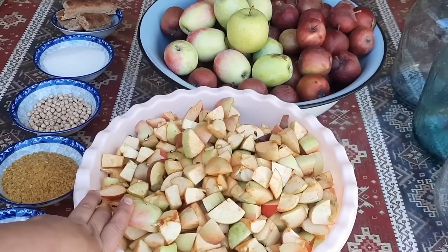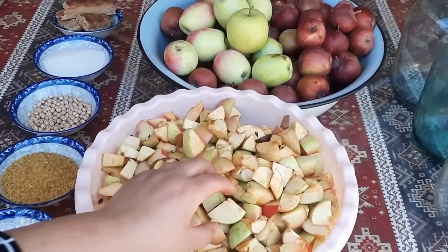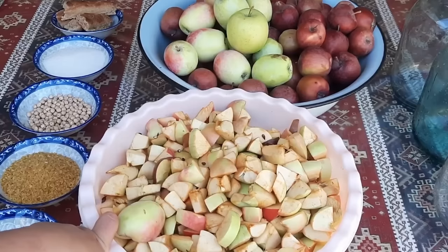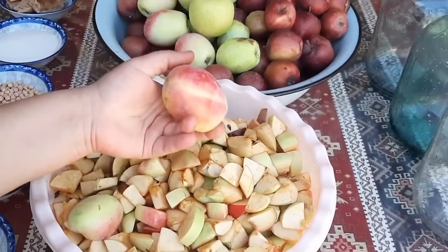Qabığından da hazırlaya bilərsiniz. Həmçinin içinə ətli almadan da edə bilərsiniz, fərq eləməz. Mən həyətdən yığdığımız almanı elə özündən edirik. Amma siz tükandan alırsınızsa, bazardan alırsınızsa, almanın içini yiyib tək qabıqlarından da sirkəni hazırlaya bilərsiniz. Burada məndə üç cür alma var.